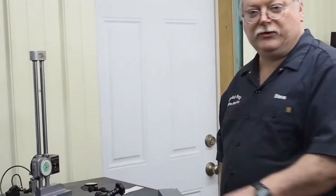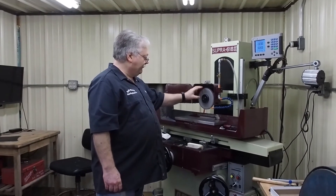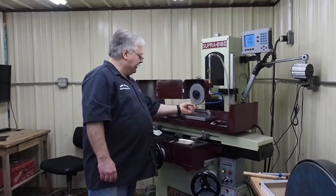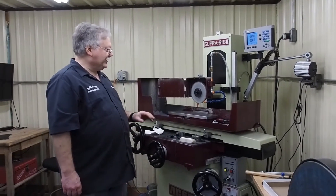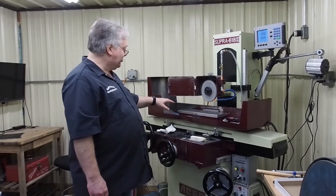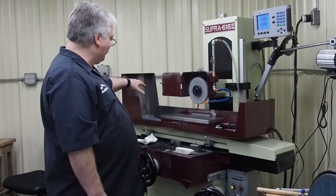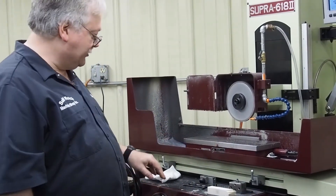The other problem we had: once we had the runout set so the circumference is on the same centerline, we had to true it up on the bottom surface so that the front edge, the back edge, and the middle are all sitting on the same plane — and that was getting a lot trickier. I did not clean the surface grinder up; I just wanted to show that this is a messy process. If you're using these white aluminum oxide sticks in combination with that cold-rolled steel, it does get messy, so I left it dirty on purpose.